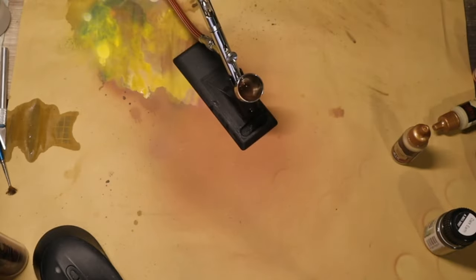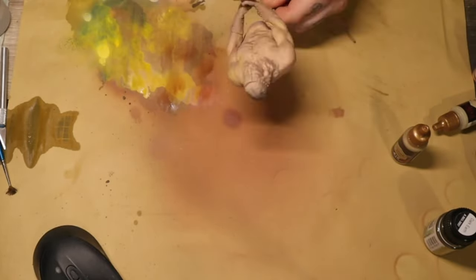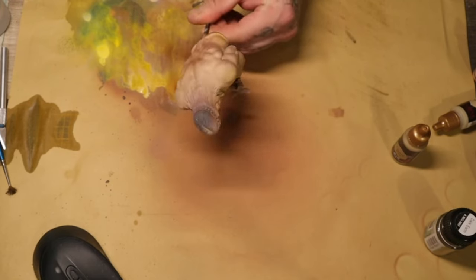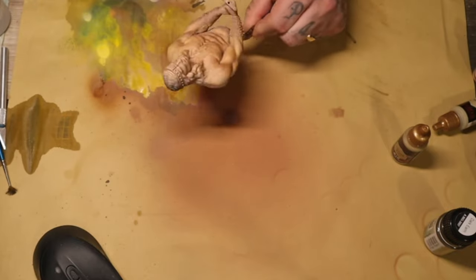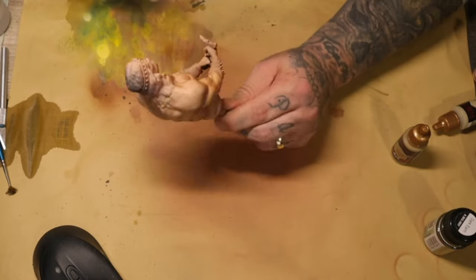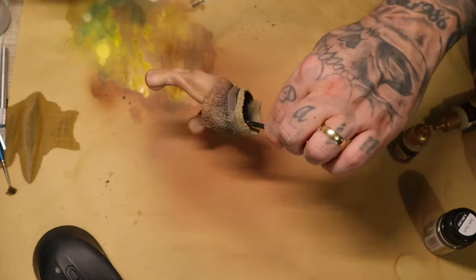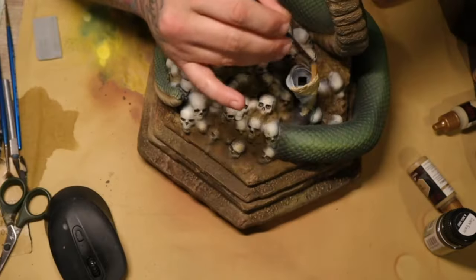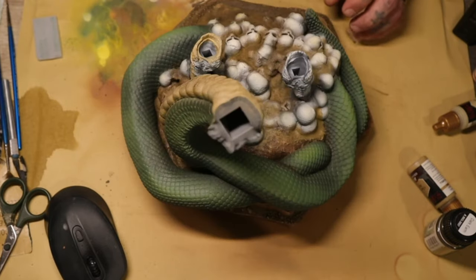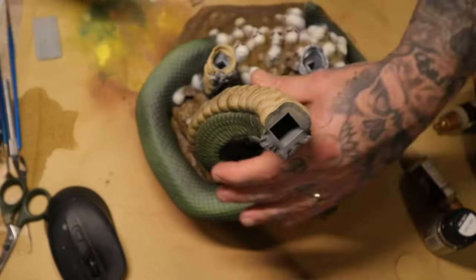Here you can see me mixing up the wash I'm using on him. I made it super thin — Reikland Flesh Shade with a bit of Contrast Medium and quite a bit of water. I airbrushed that mostly from the bottom of the model because that's where the shadows will be; I wanted the shadows to be deep, rich golden brown, just like he'd been standing in the sun for all his life like the barbarian he is.